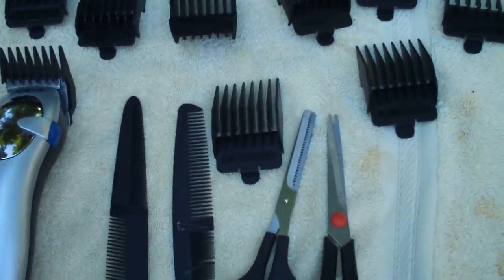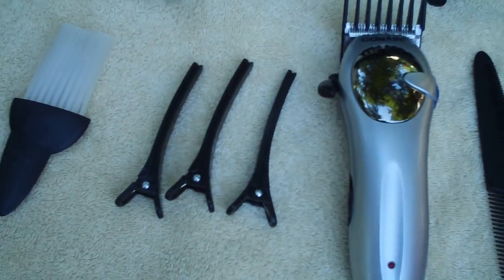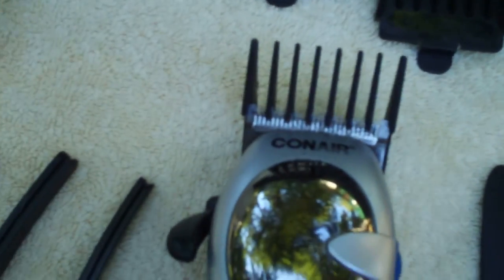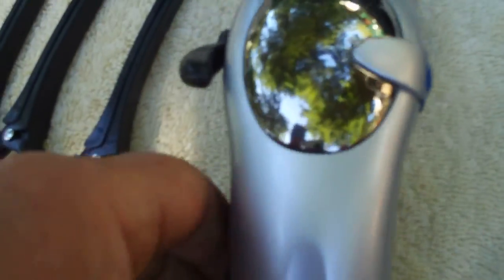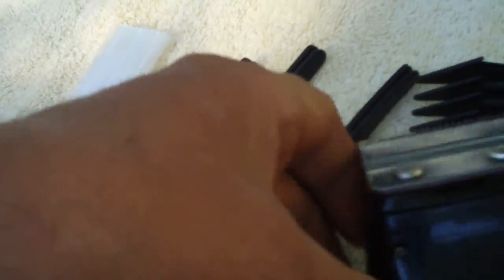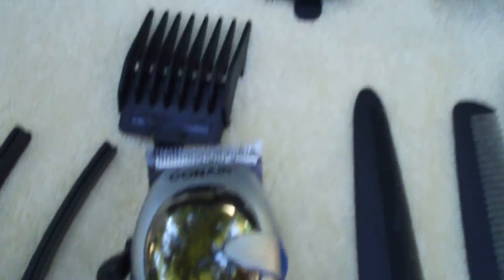I'm gonna have to set this camera up so you can watch me cut his hair. Let me show you some of the things you need to cut hair with. You need a good pair of scissors — or a couple pairs of scissors — and you need good clippers. This here is a good little set, these come right off just like that. I got that for Christmas.